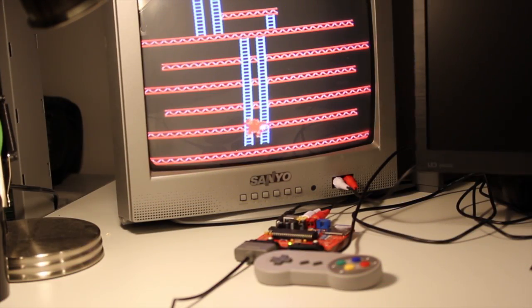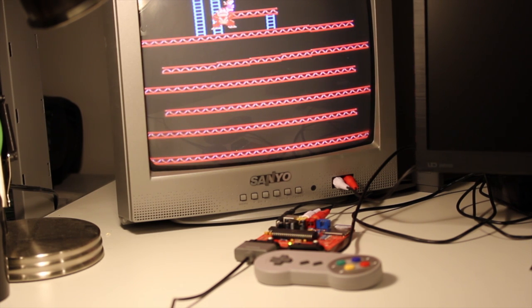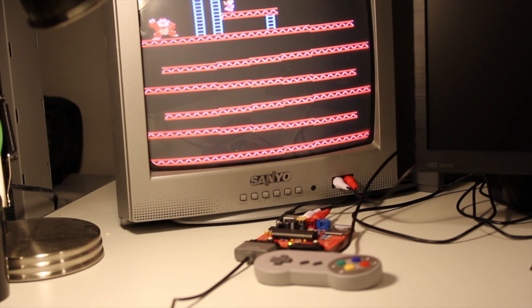In this video we're going to take a look at the new Uzebox open source do-it-yourself 8-bit video game console. I'll give you my impressions of the kit and some examples of what this thing can do.